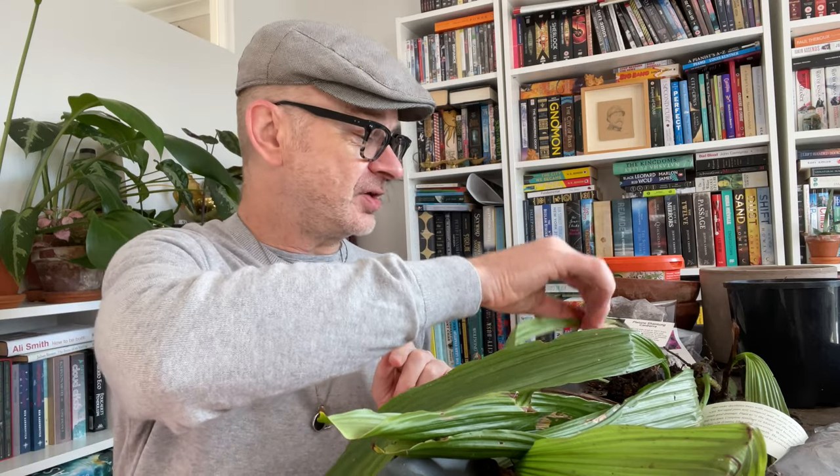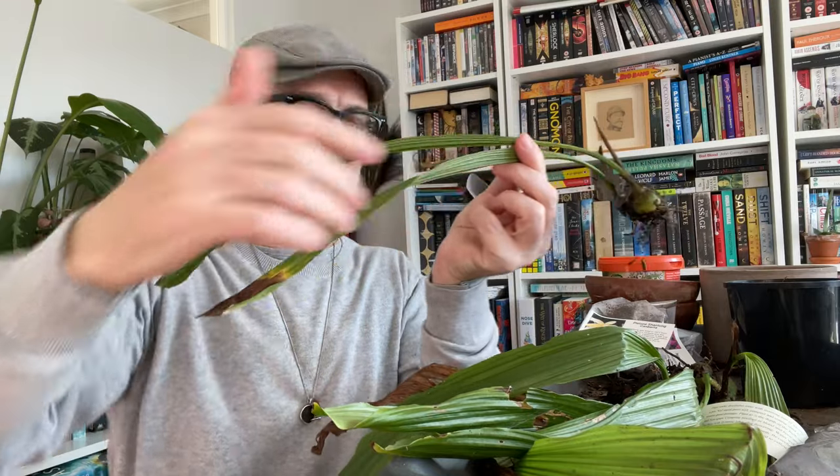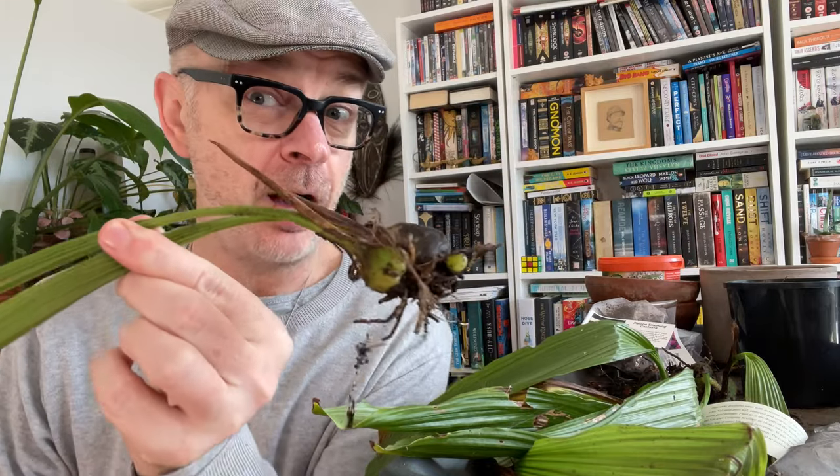And today you might think, what are those dead leaves, Matthew? Well, what these are — and if I can hold one up without all the soil going everywhere — these are pleione bulbs. Plenies. Goodness me, what an arc.